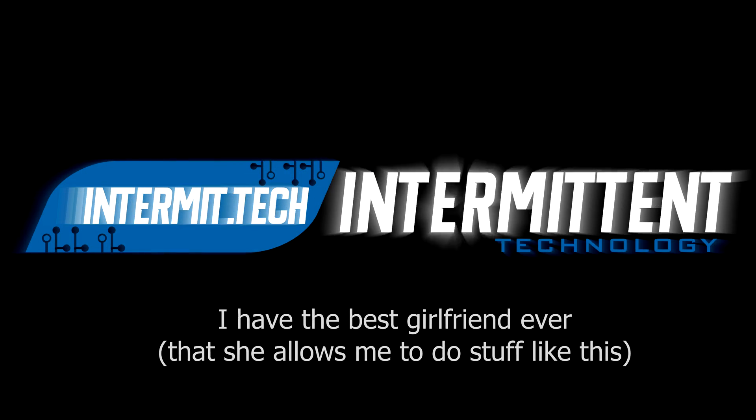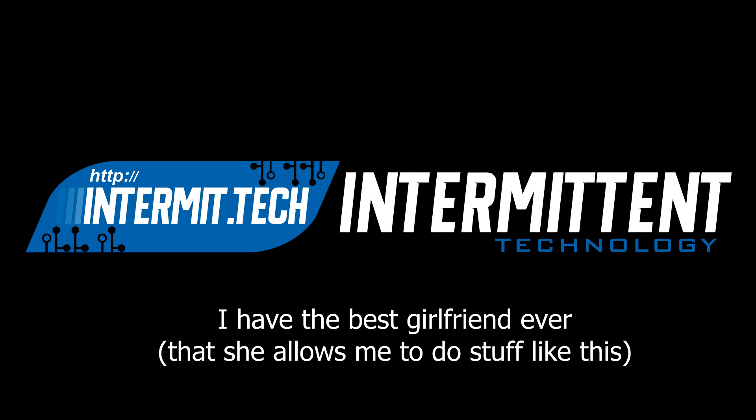As some of you know, but most probably don't, I've been Ethereum mining for the last few months. During the summer, these machines used a lot of power and generated a lot of heat, and Ethereum, so they were profitable, but in all other regards they were quite useless.